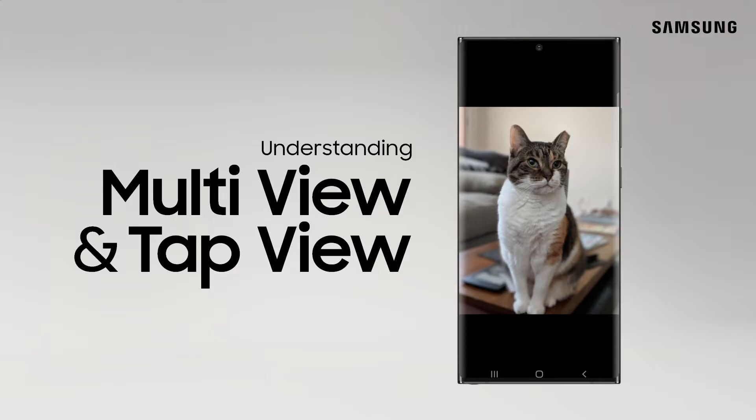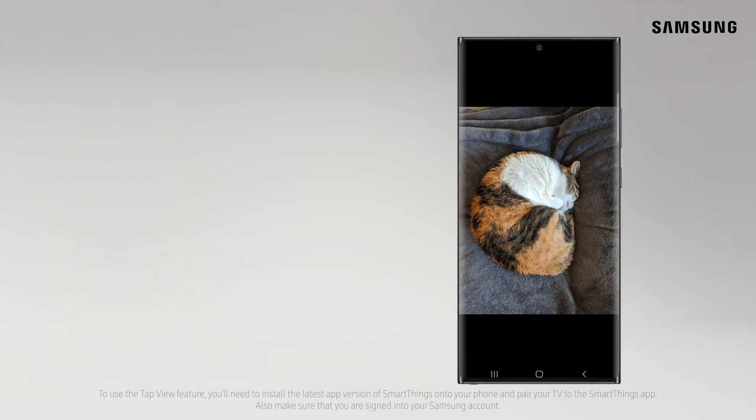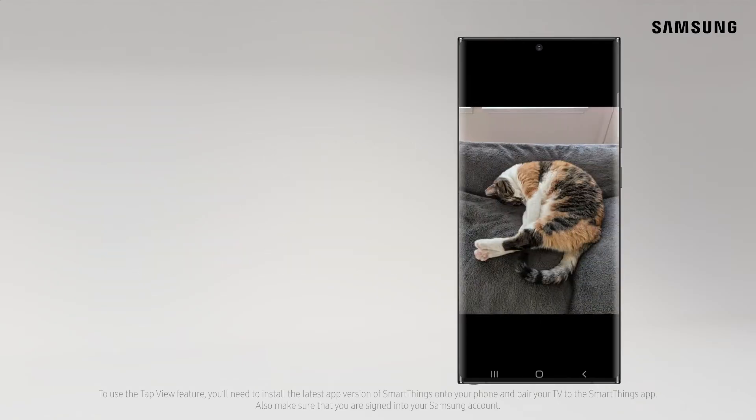Mirroring your phone screen has never been easier. Tap View comes in handy when you want to share a photo or video with someone. With a simple touch, you can quickly mirror your phone on the big screen.